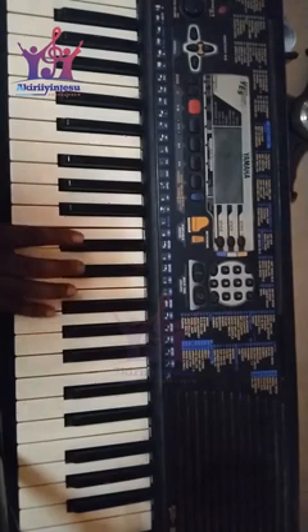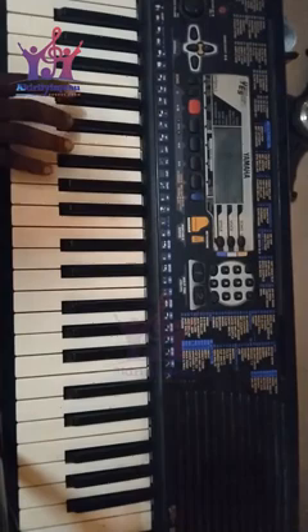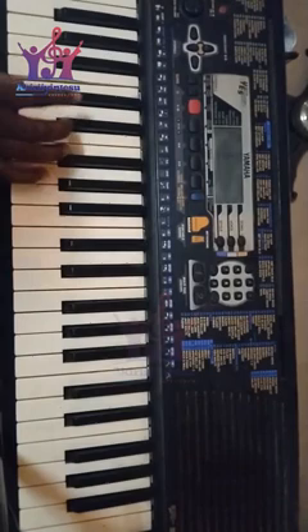If you want to come down here, you come back to your Do.